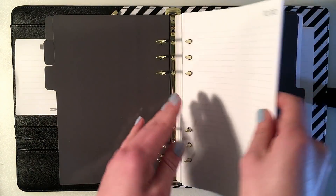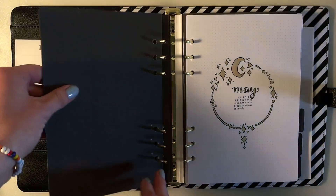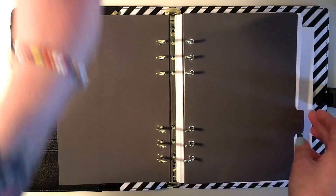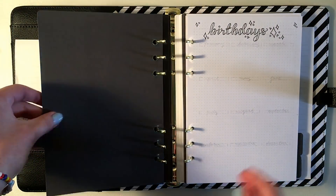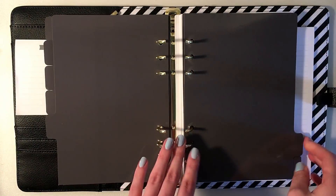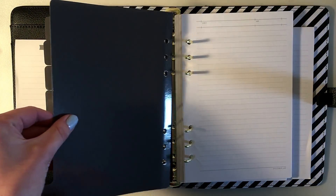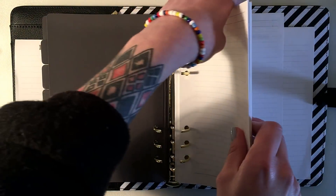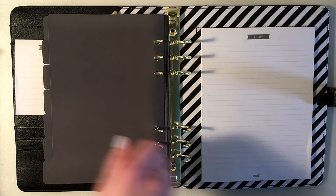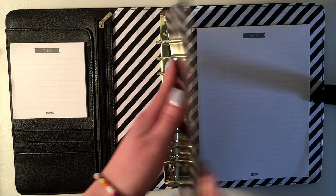Under all those tabs you have so many inserts, and this kind of blew my mind — they sent two full sticker sheets, which makes me feel special and like they went the extra mile. When it comes to the inserts, you have calendar grids where you can just fill in the numbers of the days, so if you're in a time crunch this is already set up for you.